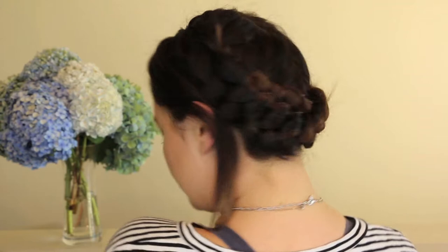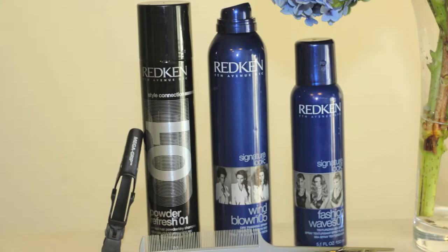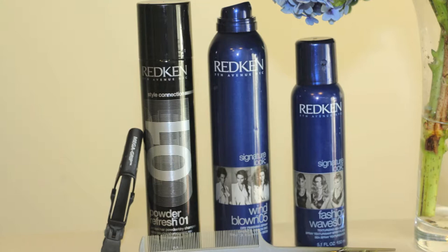Hey guys, I will be showing you today how to get this style and I'll be doing it in two different ways. Products you might need are a hair spray, dry shampoo, texturizing spray, clip, a comb and some bobby pins.